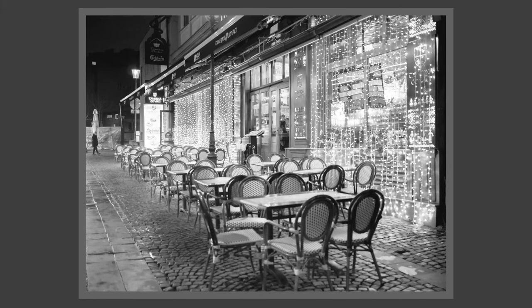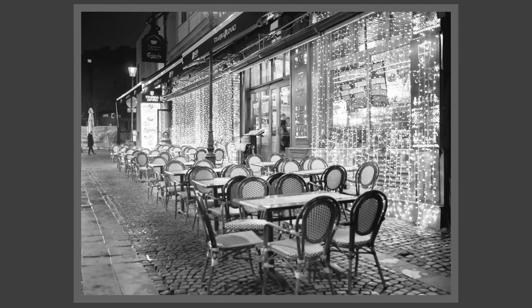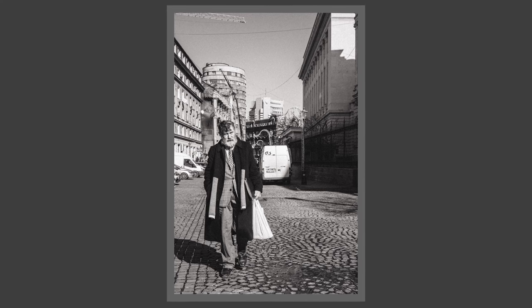But I'm not Bresson. I tried the 50mm field of view and was getting good, Bresson-like results, but I always felt constrained — a little too close to the scene, not able to compose how I wanted. The 50mm felt too tele for me. I felt too much in the subject, and I didn't have enough space to step back and compose.